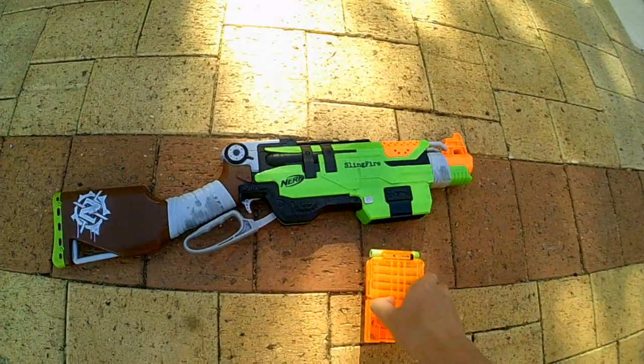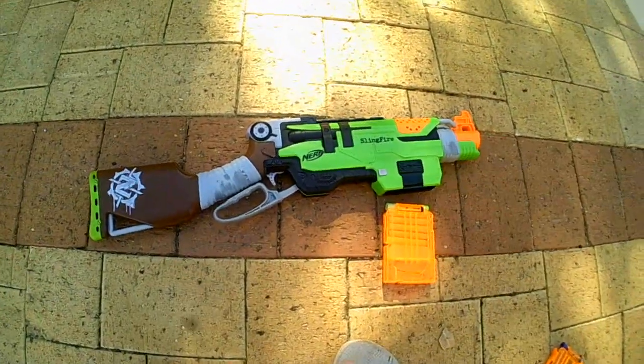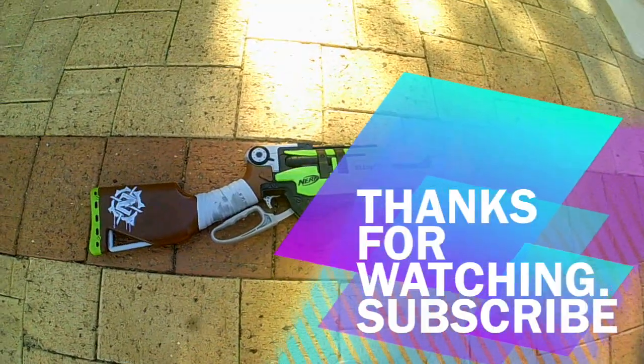So that has been my review of the Nerf Zombie Strike Sling Fire. Recap: it is a really good gun. Thanks for watching and I'll see you guys next time.